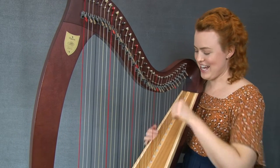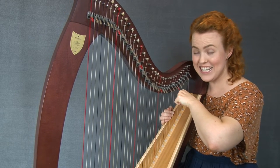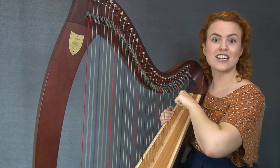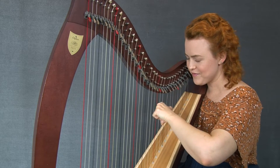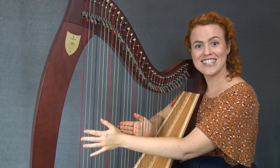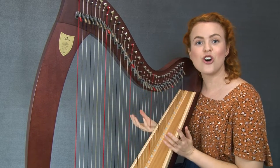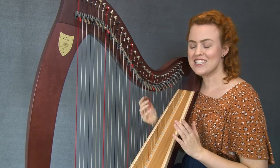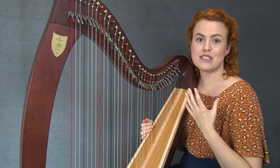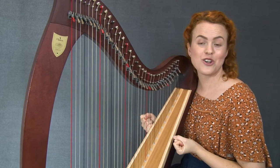Now let's try it with the left hand. Get that elbow nice and high and then push down, digging into those strings. See if you can get it nice and even. When we're practicing these glissandos, we really want to try and get it as controlled as possible. To do that, I suggest that you practice doing it with different speeds, different dynamics — louds and softs — and see if you can get exactly the control you want.